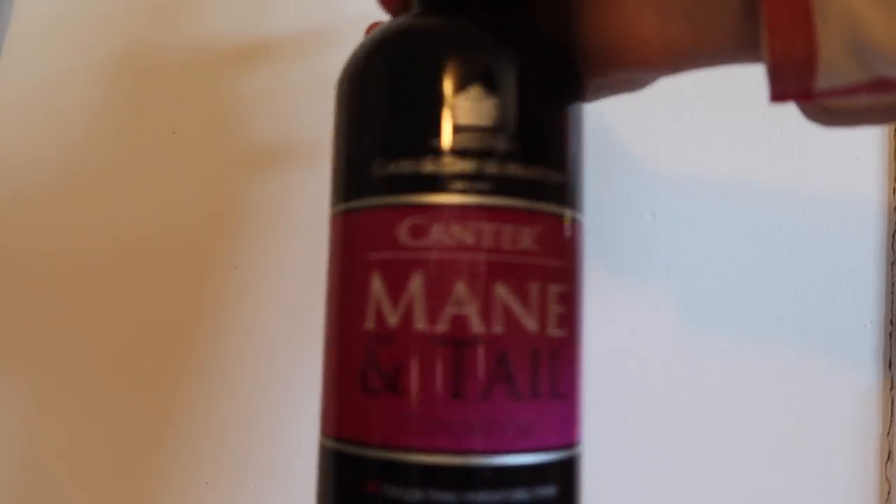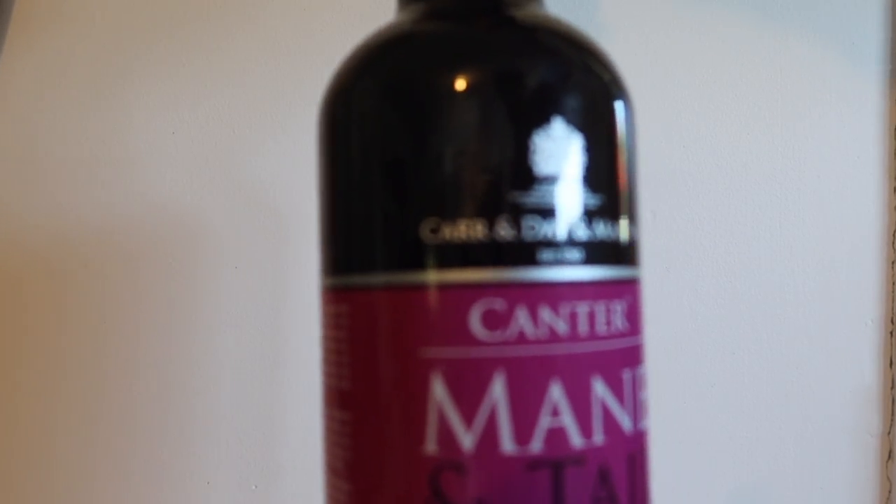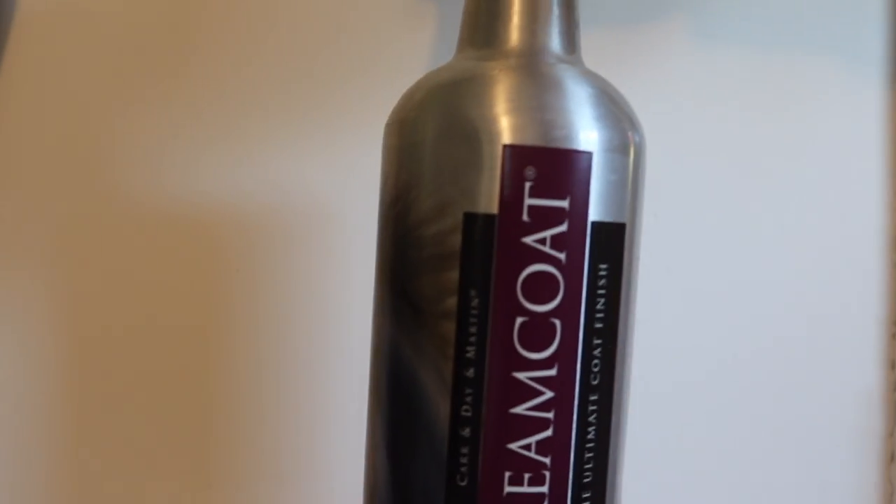I've also got some Canter mane and tail. I've used this for years and I've always found that it works quite well, so I got this for Romy. I've never used Romy before so I don't know how that works, but I thought I'd get some coat conditioner just to help improve the quality of her coat, especially for shows and outings. This will just make her look all pretty.